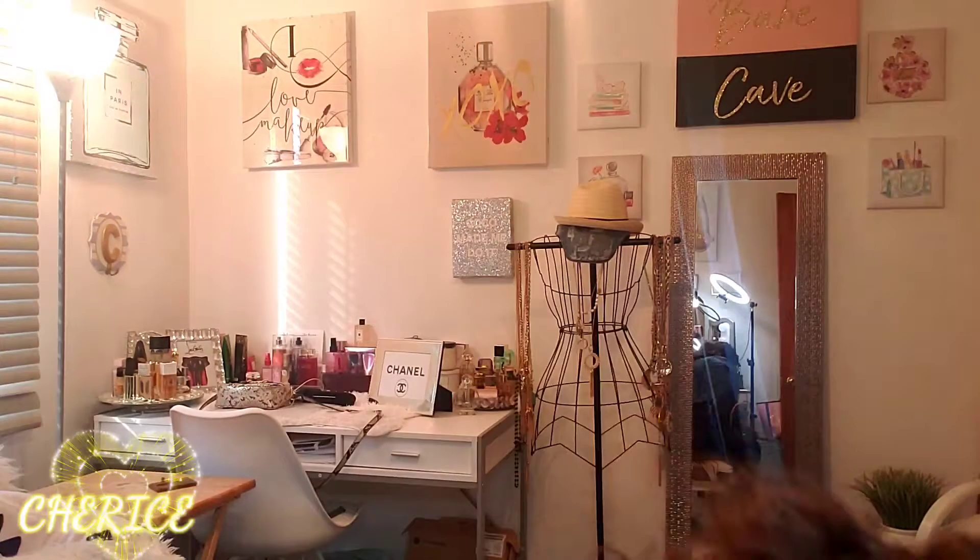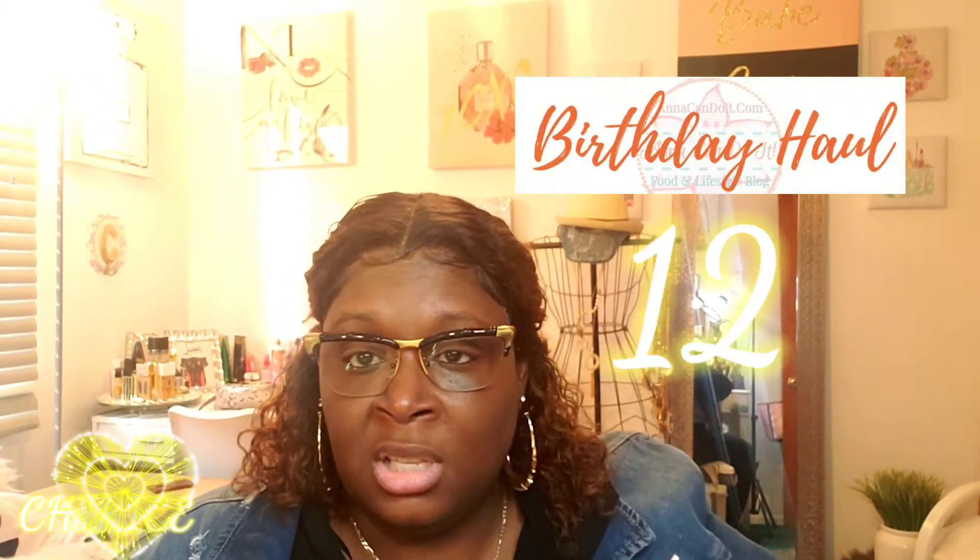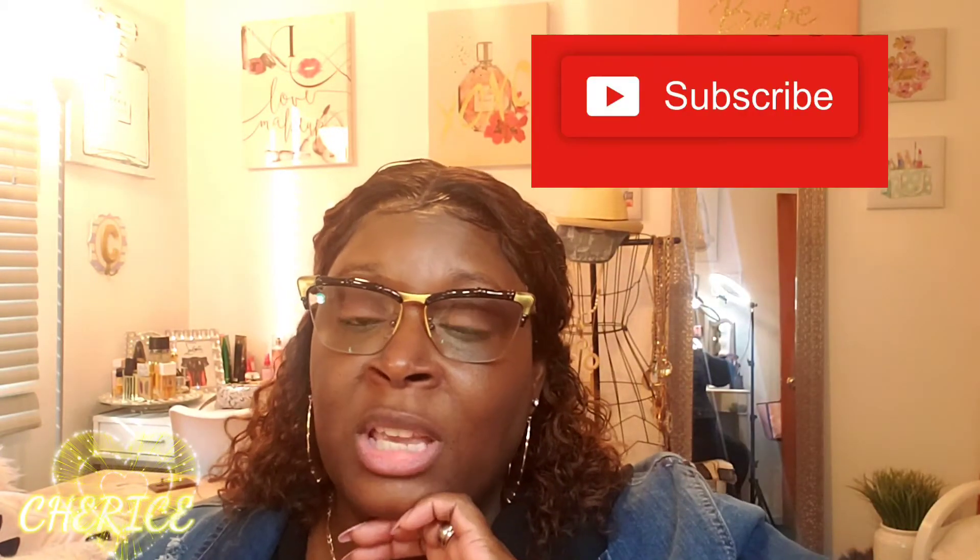I paid $385 for this MCM crossbody handbag at Nordstrom.com. I will link this bag down below if you guys would like to go check it out. I hope you guys have been enjoying the haul — this is March birthday haul number 12. Instead of one big haul, I decided to post every day covering things I bought or received for my birthday. Don't forget to thumbs up the video, comment down below, subscribe, and hit the notification bell. You all have a blessed and beautiful day — see you tomorrow with March birthday haul number 13. Love you guys, bye!